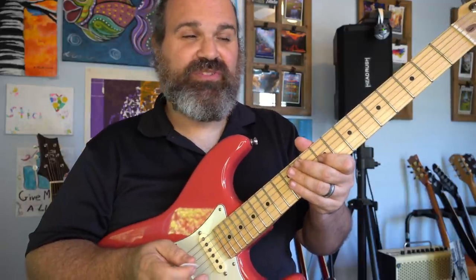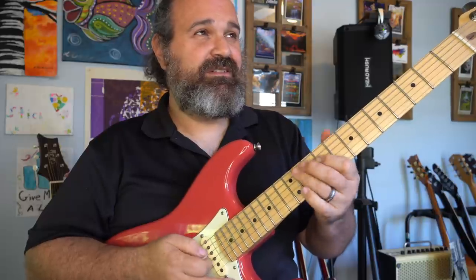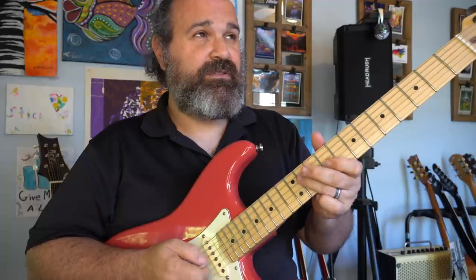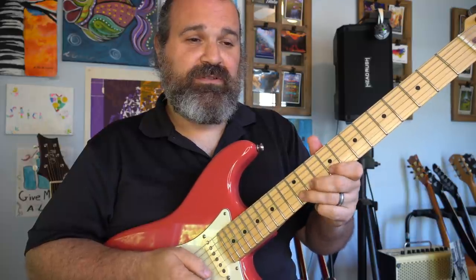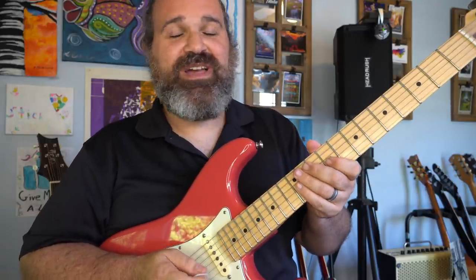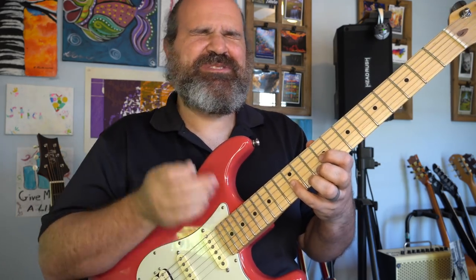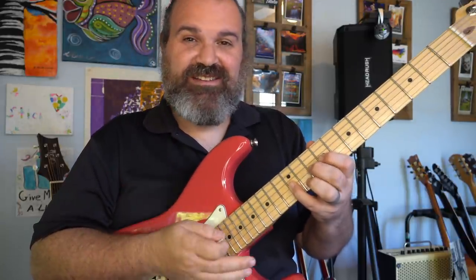It's a really cool sound when you're playing major pentatonics and you want to get a little more bluesy without totally switching over to a minor pentatonic. Wherever you have a root note in the major pentatonic, the minor third is always three frets up. I know it sounds obvious as I say it, but instead of switching out pentatonics, just end with a minor third tag.